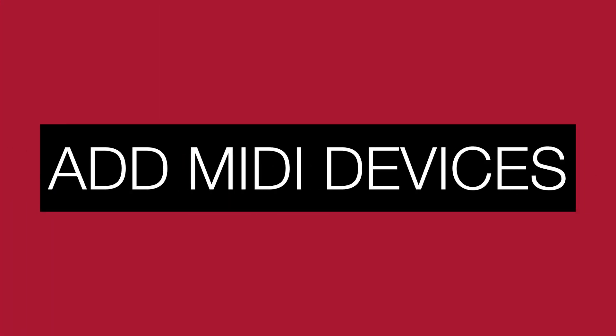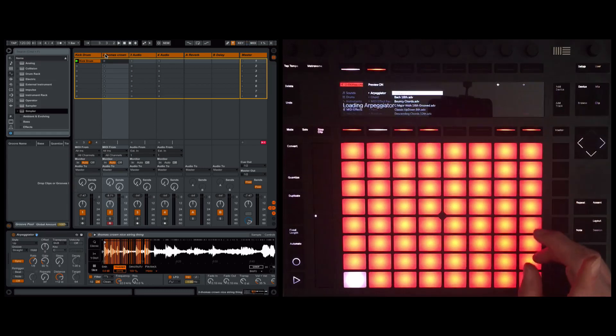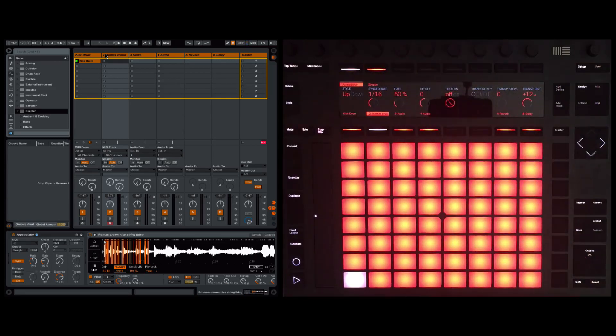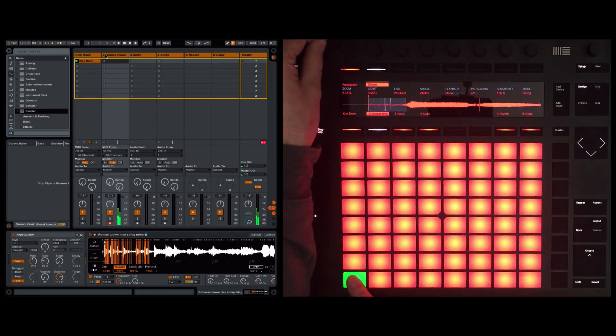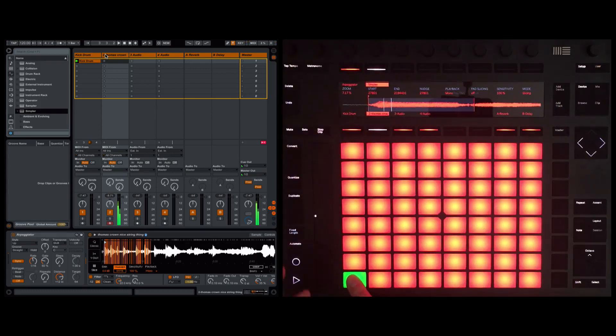Now we go to Add Device, come down to MIDI effects, and we're going to load the arpeggiator. We change the rate — let's take it up to 16th notes and have a listen. So I've got a repeating version of my first slice. I'm going to move this over and change the start point — you can see we've gone to the next slice, and beautifully it just moved over with no audio glitches. Sounds really cool.